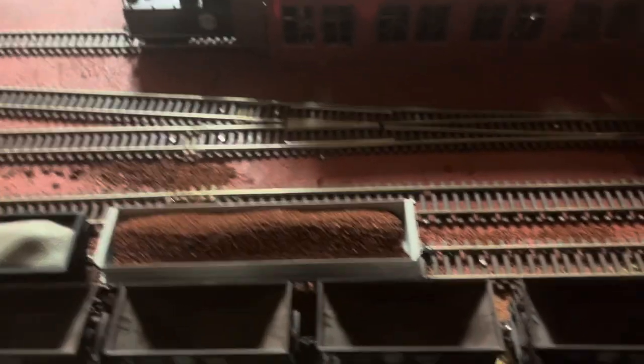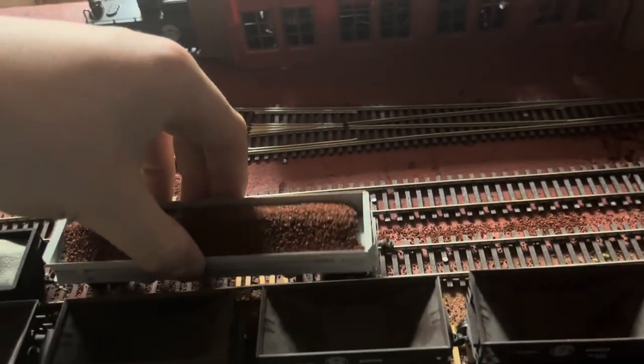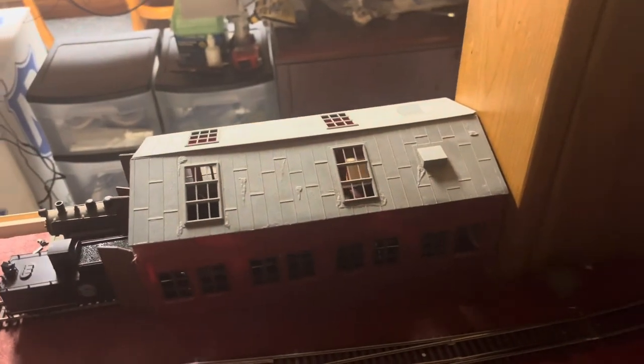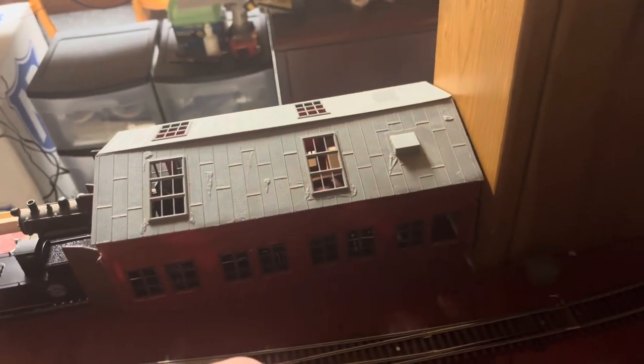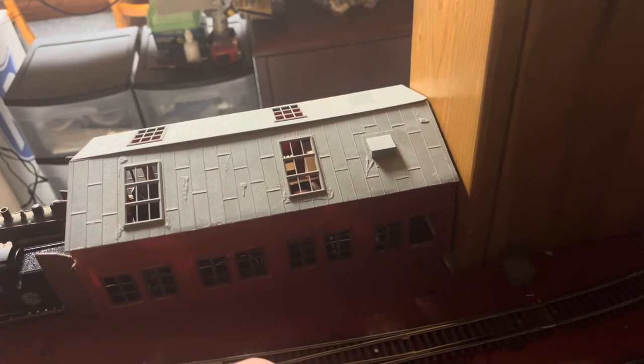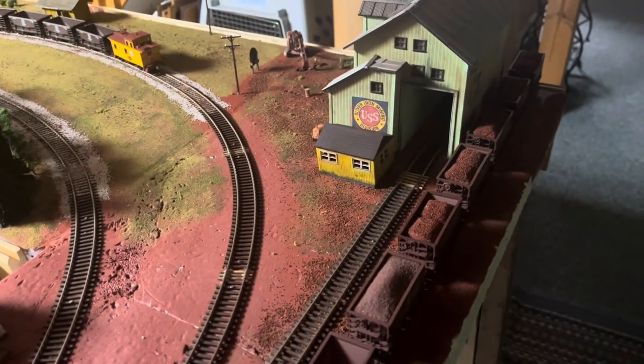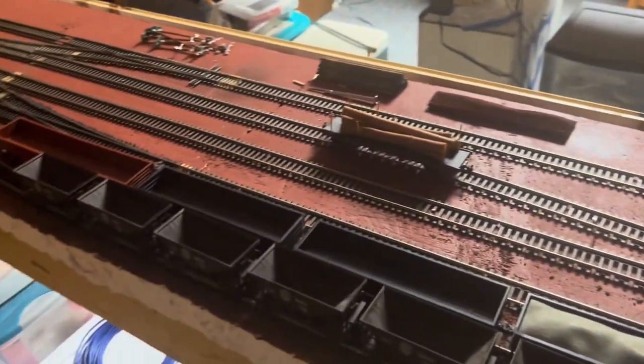Another thing I bought that you guys probably haven't seen — I ended up picking up a Difco dump car. I really like these models. Wish I had more of them, but I only have one and that's alright. I don't need a ton. I'm just slowly growing still. I haven't been working down here a lot, but it's the little areas that I've been working on to try to get everything back and going.